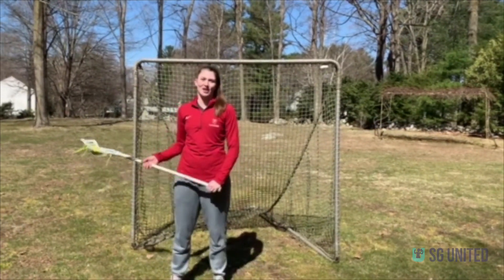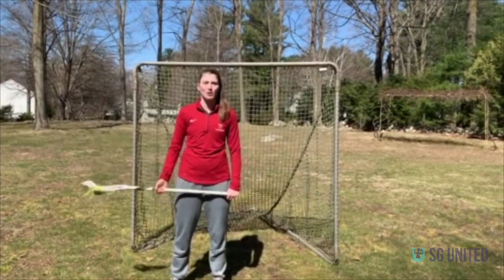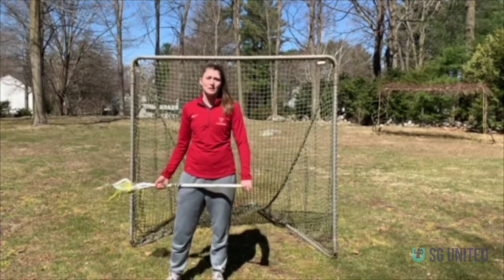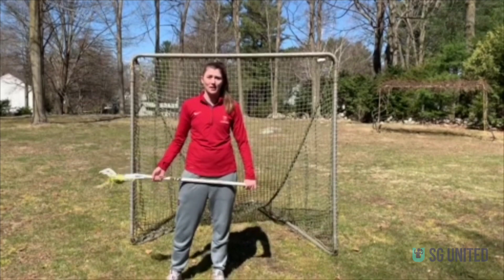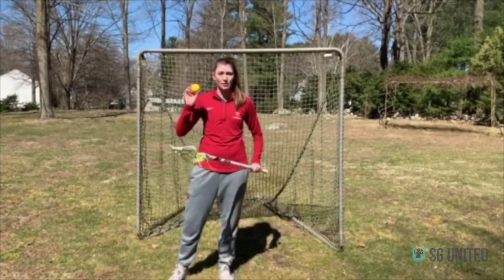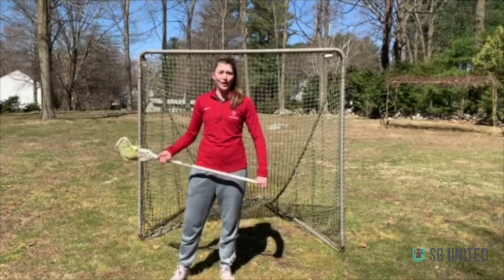What's up Strong Girls Nation? This is Caroline Garrity and I'm a former Division 1 lacrosse player at Harvard College. Today I'm going to be showing you just a couple of skills or tricks that you can learn just in your backyard if you just have a stick and a ball. A tennis ball also works, but I have a real lacrosse ball here with me. So let's get started.